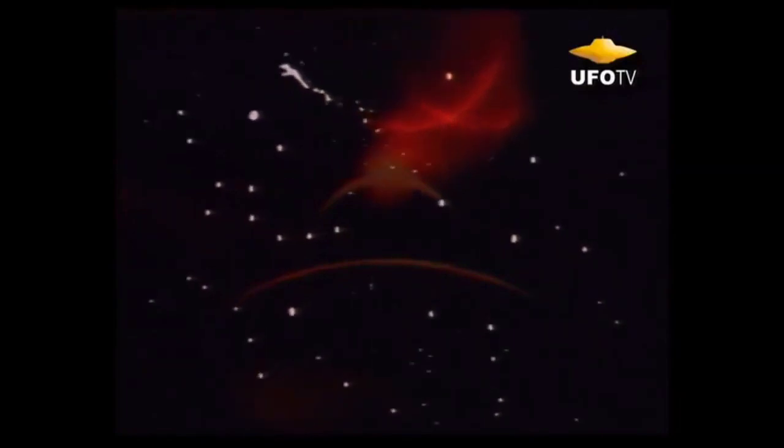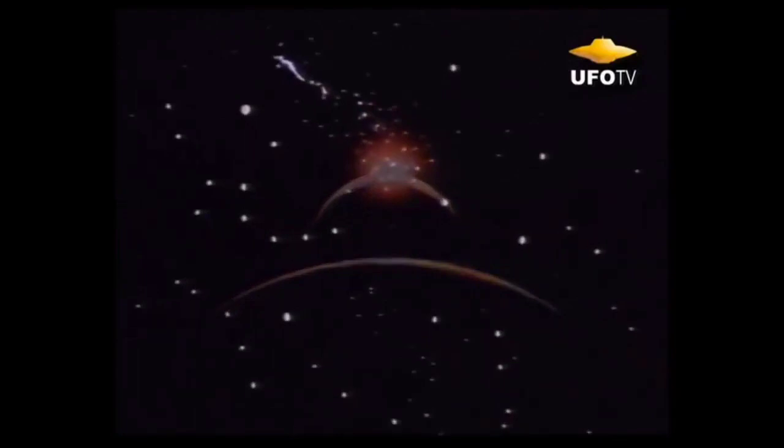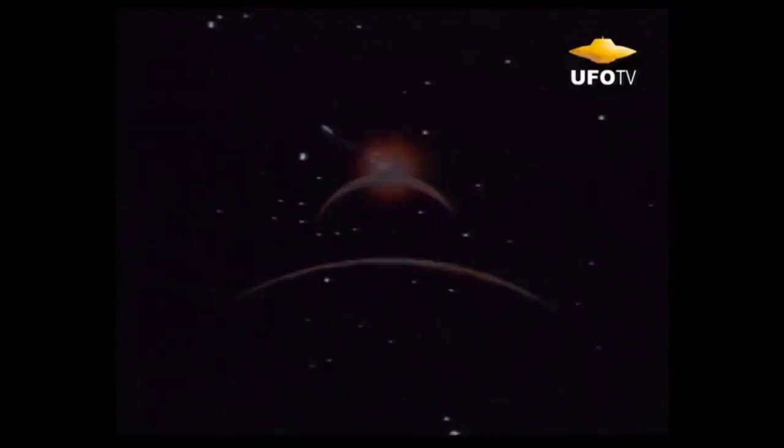They're essentially bending the fabric of space. Gravity and time are all interlaced. When you start distorting gravity, you distort time and space along with it. These aren't theories.